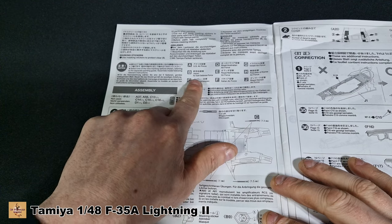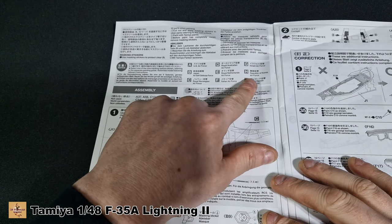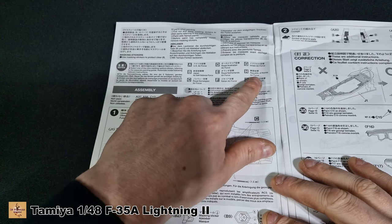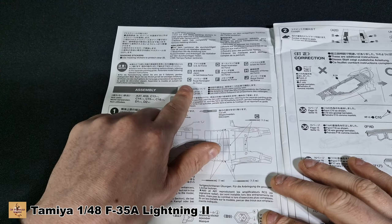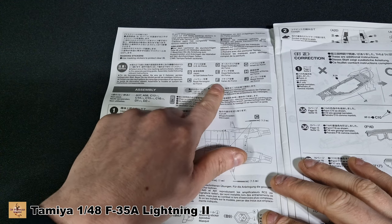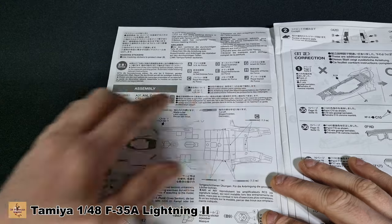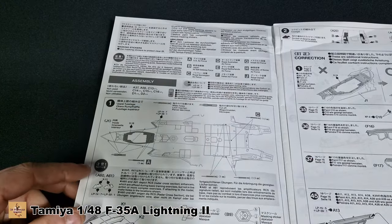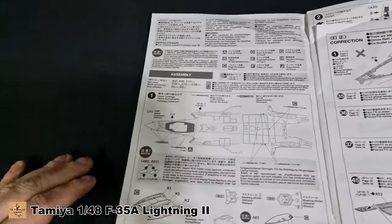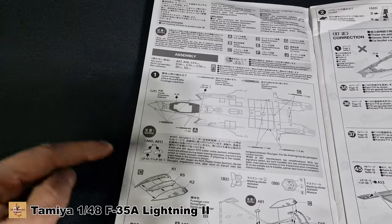Version B is Japanese, E is for Netherlands, H is for Korea — Republic of Korea actually. C is for Norwegian Air Force, F is for Italians, and J is for Royal Danish Air Force. I'll probably be doing the American or Australian version.